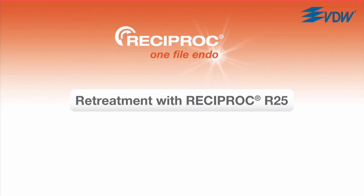Reciproc R25 can also be used for the retreatment of gutta-percha and carrier-based root canal fillings. This is a further benefit of the simplicity of the Reciproc system. This is how it works.